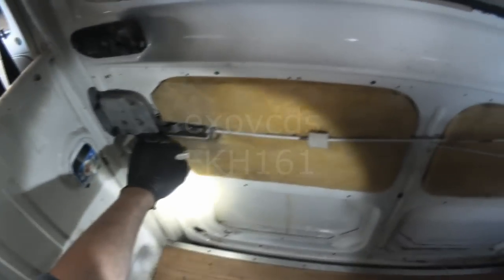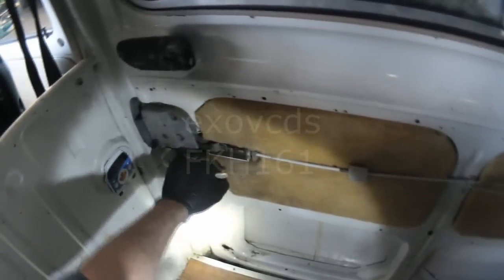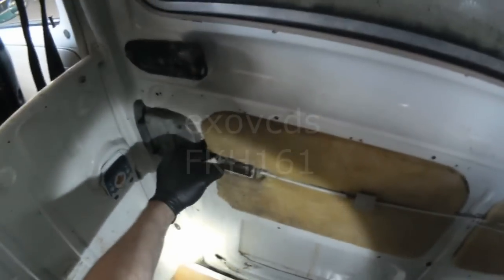Mid 70s Type 2 — releasing or opening the door from the inside with a lever. If you pull up, nothing happens. Take the door panel off.